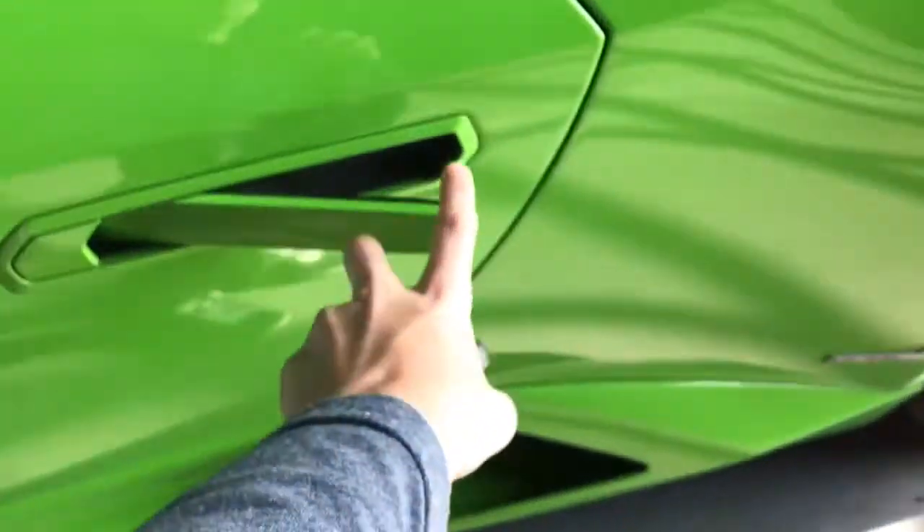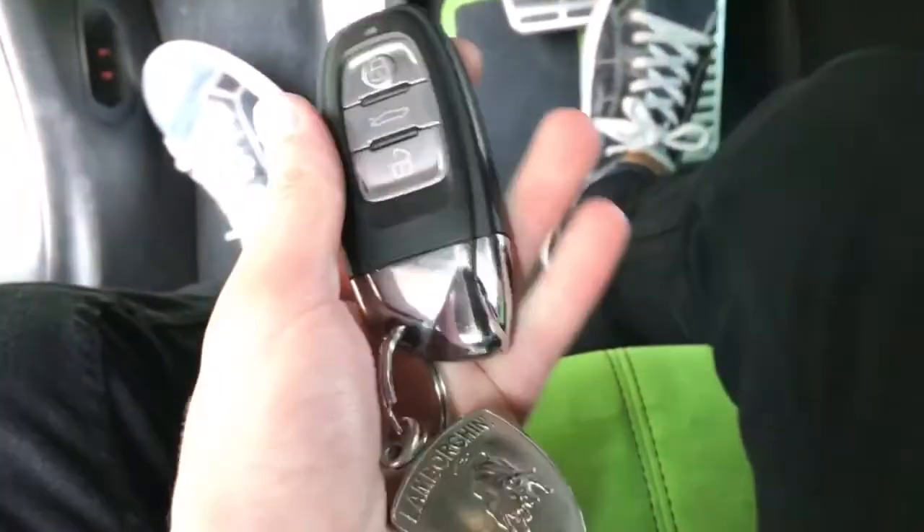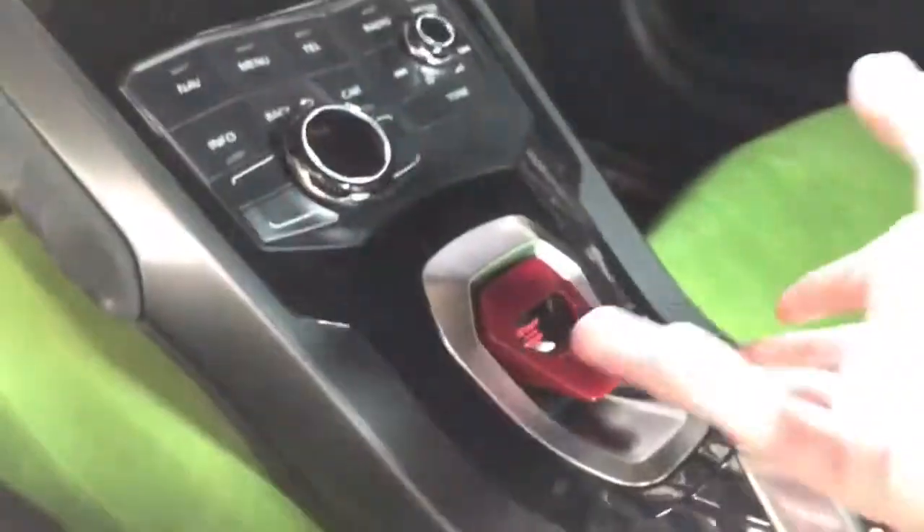Now let's put the key inside. To start the car, you set the key somewhere — it just needs to be in the car. I'll put it right there. You flip the switch up, put your foot on the brake, and you start.